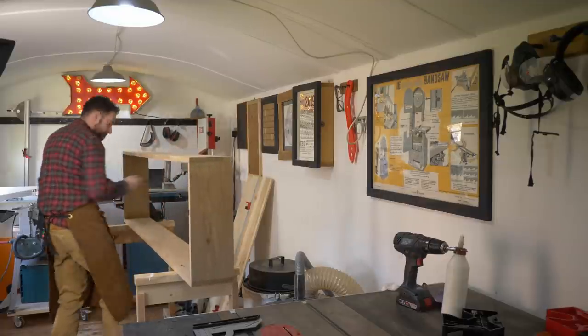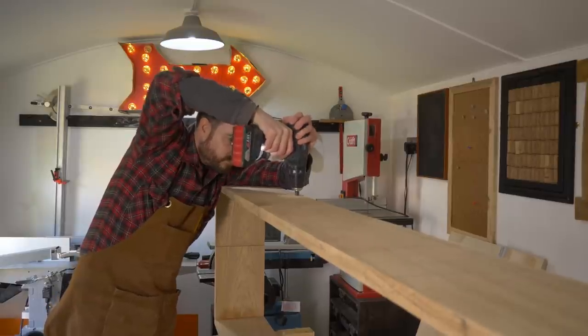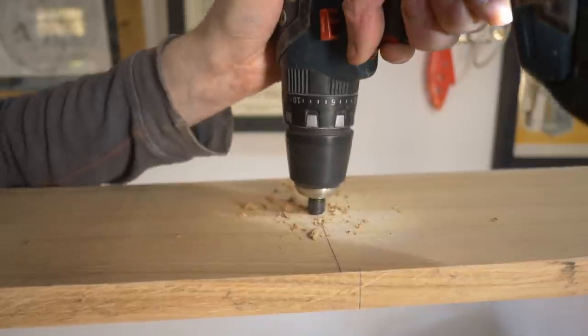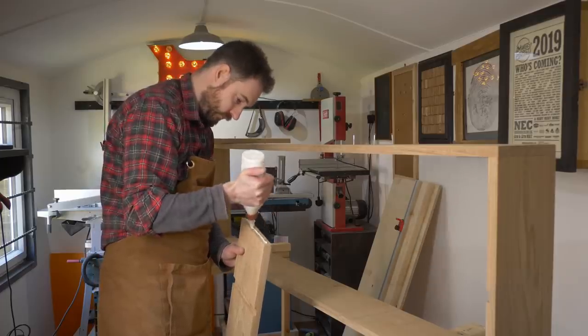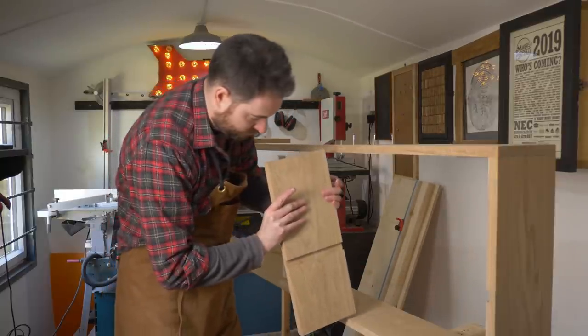The two end panels have the slots in for the shelf, but I need a couple of internal dividers put in with other slots to match up. So again I mark out where they need to go and then get the countersunk holes drilled for them. I can then get some glue on, then push them into place and screw them in.